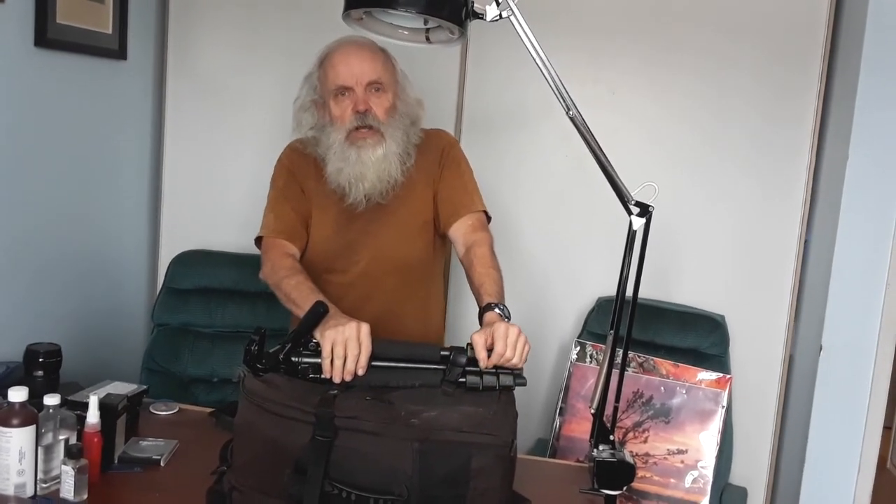Hi, welcome to Bella's Vistas. I've been doing a lot of star trail photography lately and some people have been asking me how I go about it, so I thought I would show you the kit. This is what I use — I keep my tripod fastened to the back of my camera bag, just like this.